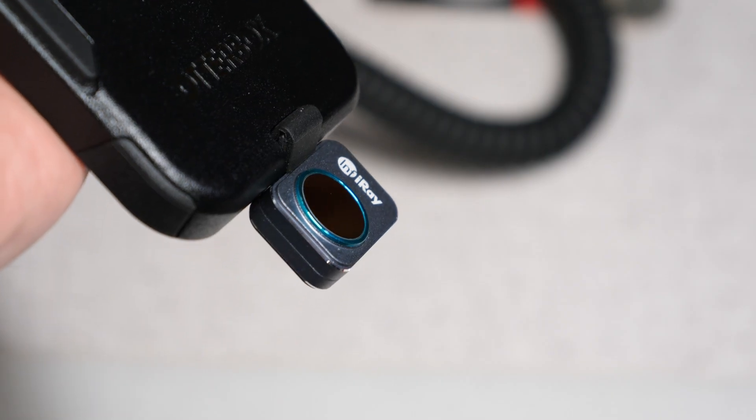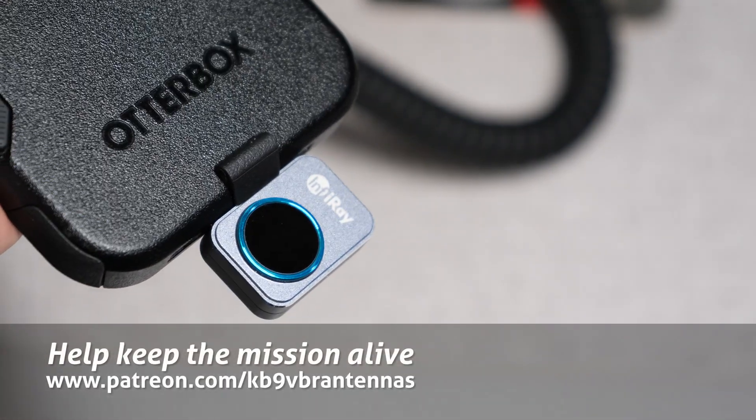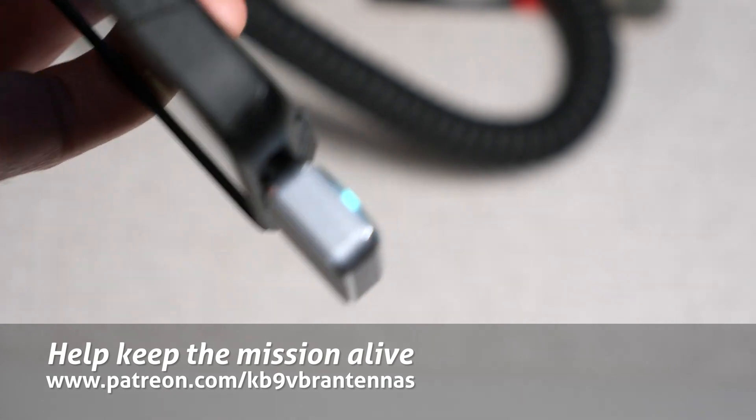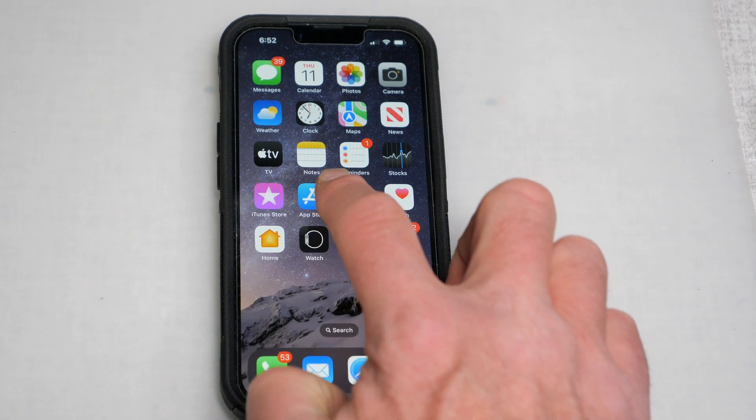The macro lens allows you to do a close examination of small parts like checking for heat on a circuit board, making the P2 Pro a perfect companion for electronic repair and troubleshooting. What makes this camera truly functional is the P2 Pro app, so before using the camera you'll need to go to the app store and download it.